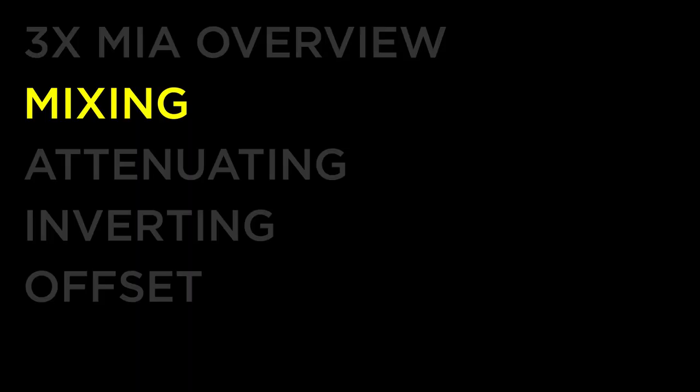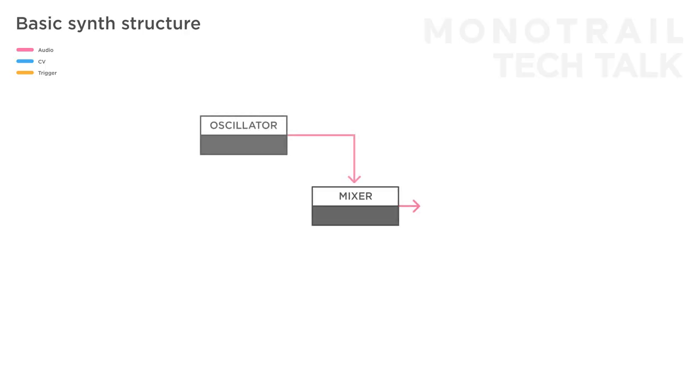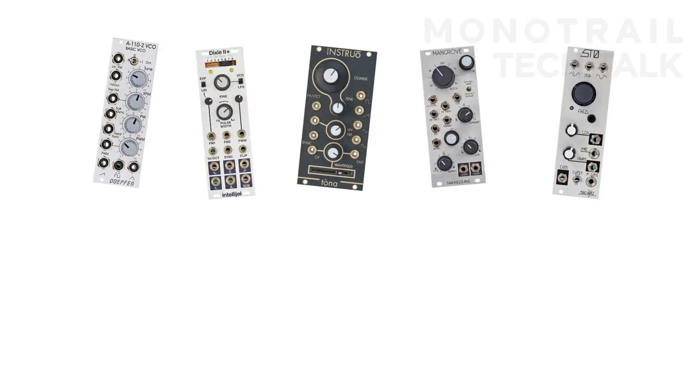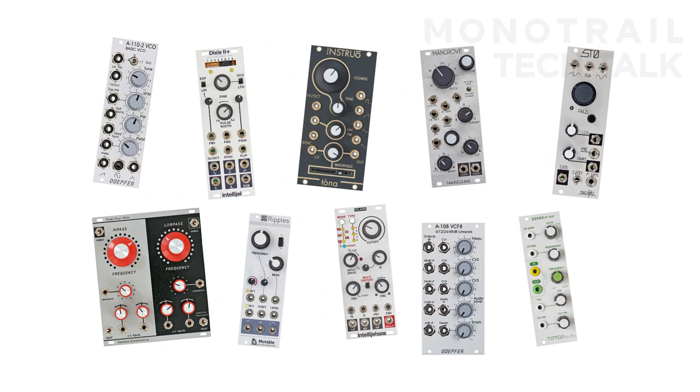So why are these so important? If you ever studied some basic synth structure diagrams, you've seen a mixer section pop up. The most common function for a mixer in a synth is to mix different oscillators and noise sources together before they go to a filter for further sound shaping. Most Eurorack oscillators and filters don't have their own mixers built in, so you need a separate mixer module. If you really enjoy mixing different sound sources together for a single voice, it's worth looking at a dedicated audio mixer, perhaps one with a nice saturation or overdrive.